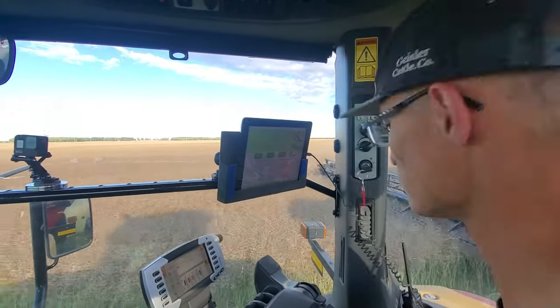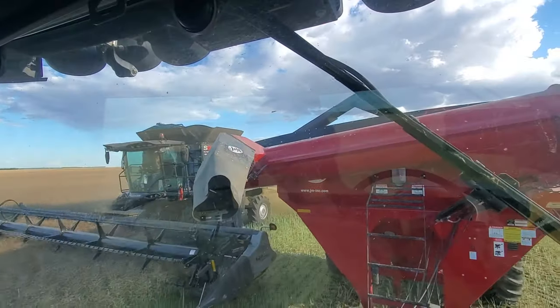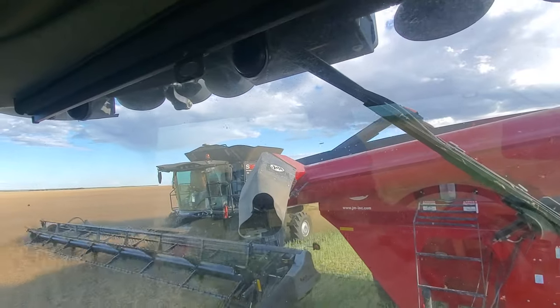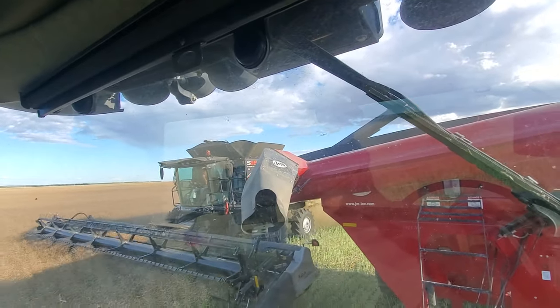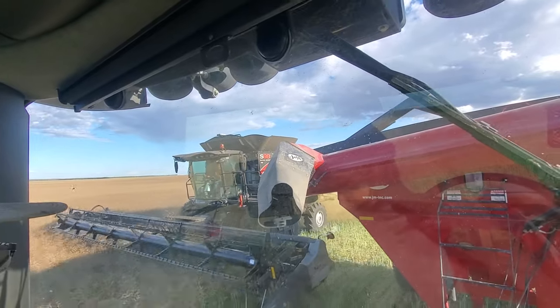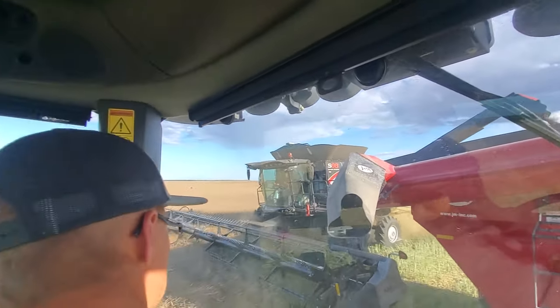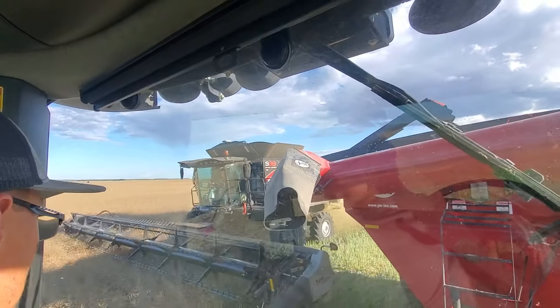Unloads at a pretty good rate — we're 200 bushels in already. Our auger unloads right around 3.9 to 4 bushels a second. There we go, we just dumped about 300 bushels in the hopper and we're into the grain cart.